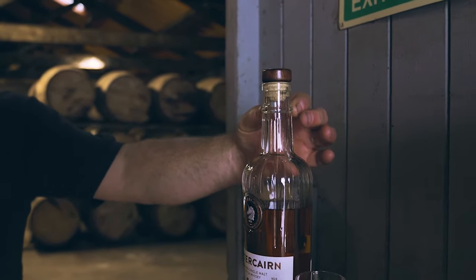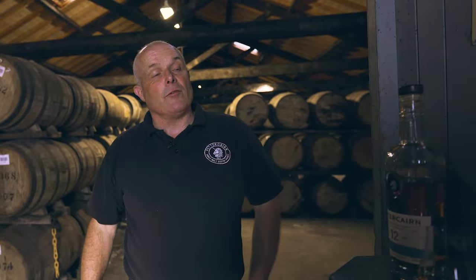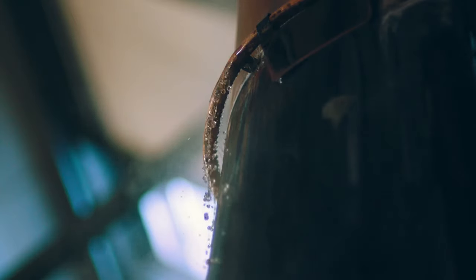There's a cooling ring on the neck of the bottle, which signifies the cooling ring we have on the still. And then we've got these lines running down the outside of the bottle — that's what it would look like if you imagine the water running down the outside of the still head. Because we're so unique and so proud of that, and as far as I know, no one else in the world actually does that.